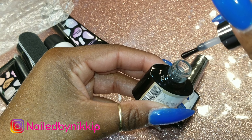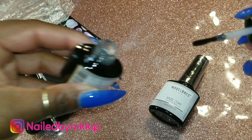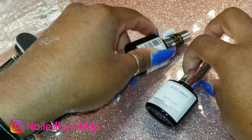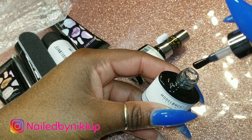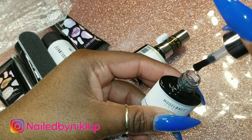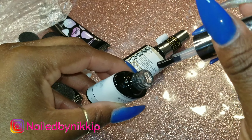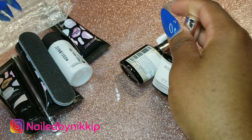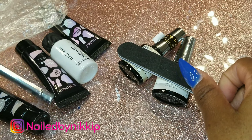This kit also comes with some top coat and base coat. I'm giving you guys a little drip test and a little sniff — it smells like regular top coat and base coat, nothing crazy or weird. The base coat smells normal too. And then you also get a cute little file — so stinking cute and little.